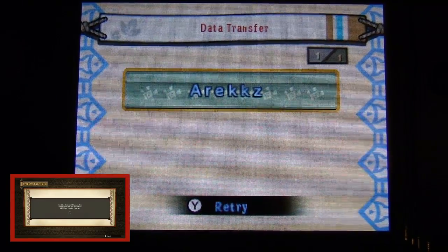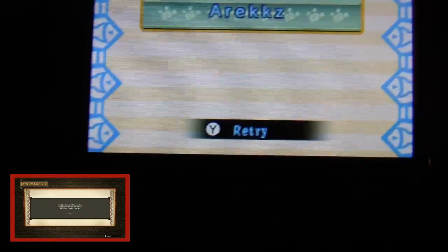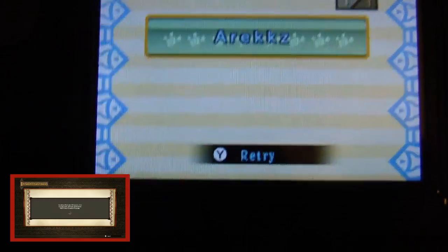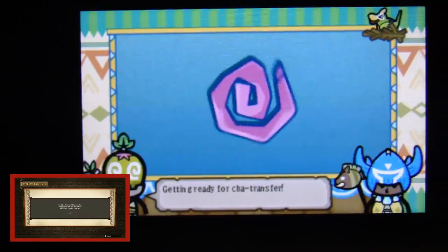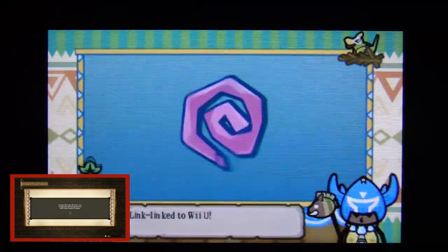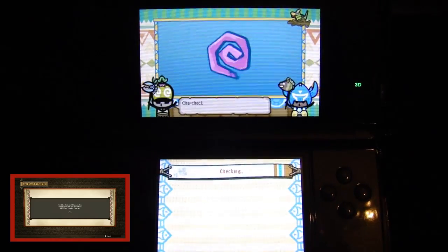It needs to be in that state so that your 3DS can detect it. Then go back to your 3DS, boot up the application, go to the section where it says Save Data Transfer, and select either Wii U to 3DS or 3DS to Wii U, depending on what you want to do. In this case, I want to take my Wii U save and put it on my 3DS, so I click Wii U to 3DS. It will then process it, and provided your Wii U is on the transferring page, it will detect it.